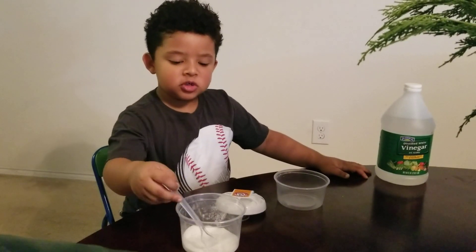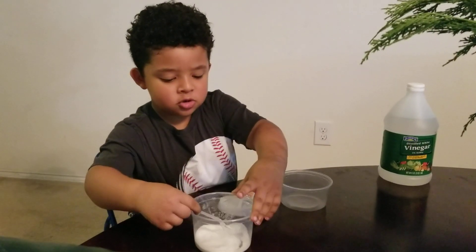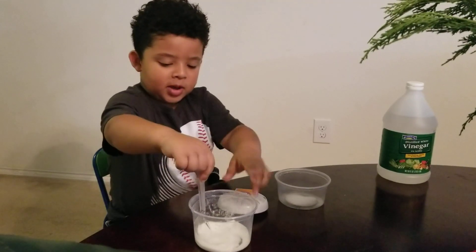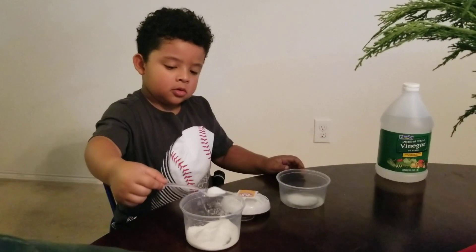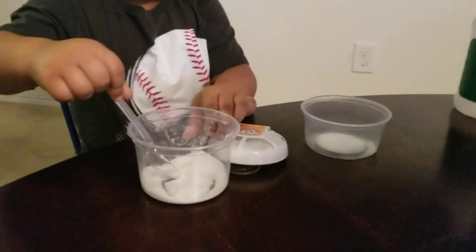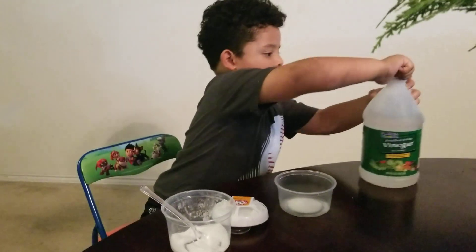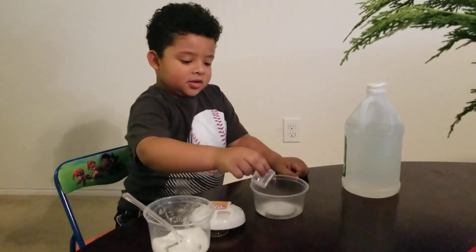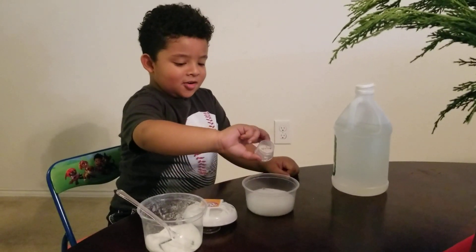All you have to do is pour two scoops of baking soda, or four. Then you can put some vinegar, and then it will make a canine.